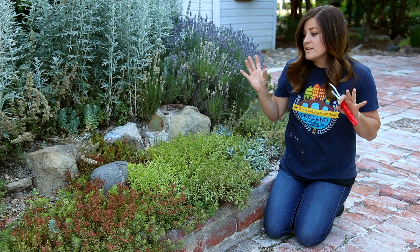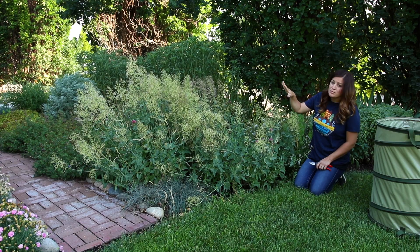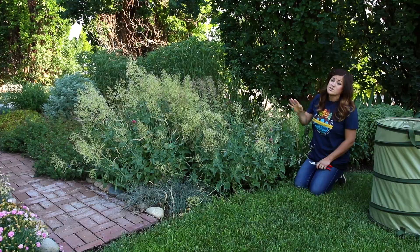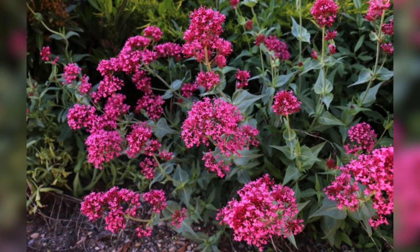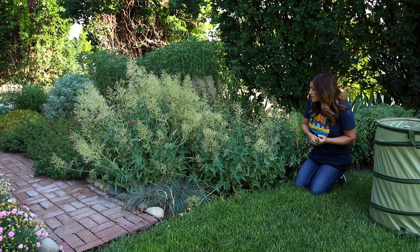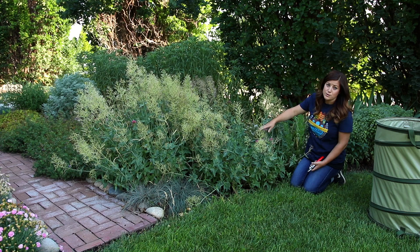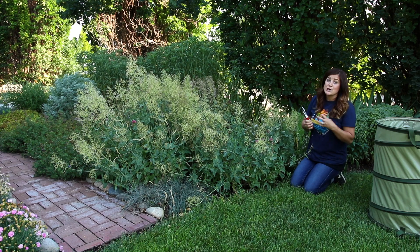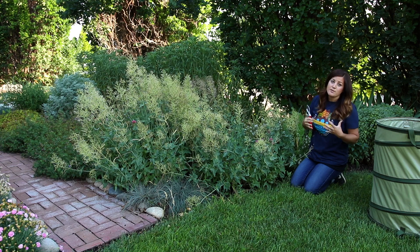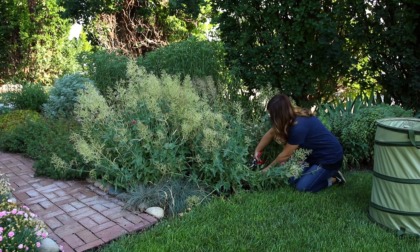Now I want to move into the third category, which is cutting back your perennials hard. So this is a centranthus, or Jupiter's beard, and you can see it's all bloomed out and looking pretty bad — it looked gorgeous earlier this summer with huge bloom heads of bright pink. But this is a perfect example of something that needs to be cut back hard. What I mean by cutting back hard is cutting it all the way almost down to the ground. You want to steer clear of any fresh foliage that might be in the center. When you cut back plants hard it encourages a new round of compact, beautiful, healthy, fresh foliage and often times they will bloom again. So all you do is take your pruners, go down to the base of the plant as close as you can get to the ground, and cut them down.